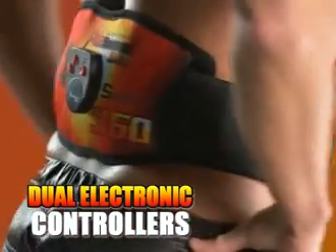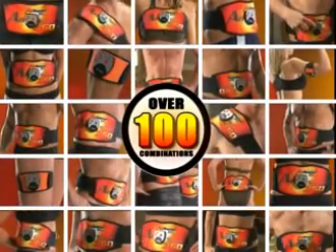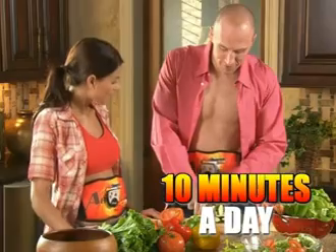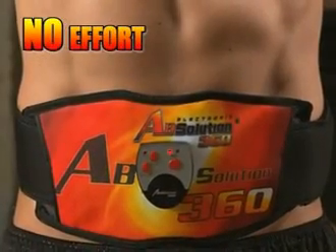Absolution 360 has not one, but two advanced electronic controllers, which each have six different pre-programmed body sculpting workouts — from short rapid pulse contractions to long deep penetrating contractions. You choose from 10 intensity levels, from a relaxing massage to an ab-busting workout. That gives you six programs with 10 intensity levels on two controllers — 120 muscle-toning, calorie-burning exercises in one amazing fitness phenomenon. No matter what your age, weight, or fitness level, you choose the program that works for you, in only 10 minutes a day.